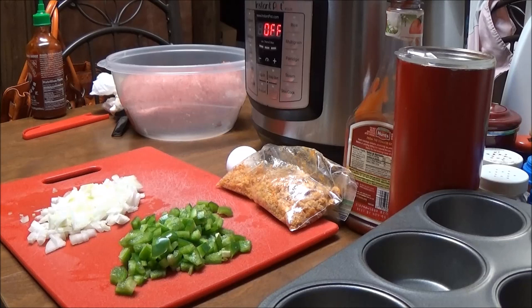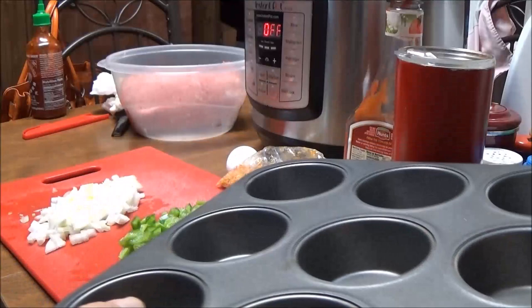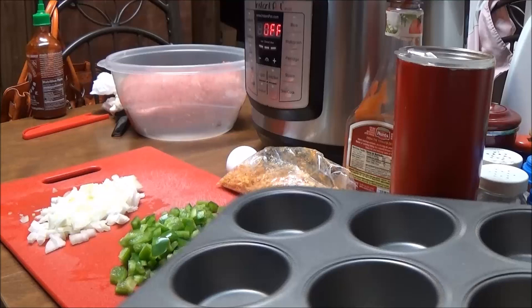Hi, this is Debbie with the Food Prepping Channel and today I'm going to make a Keto dish for you. It's going to be Keto Meatloaf Muffins. I'm going to make little meatloaves in my muffin pan.